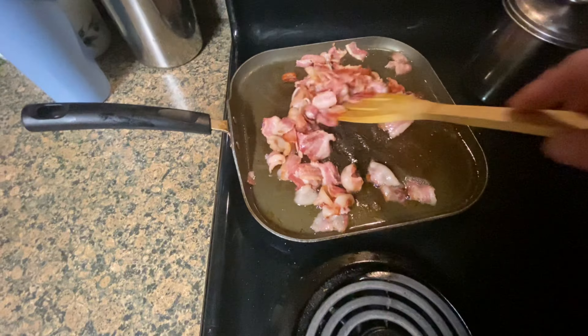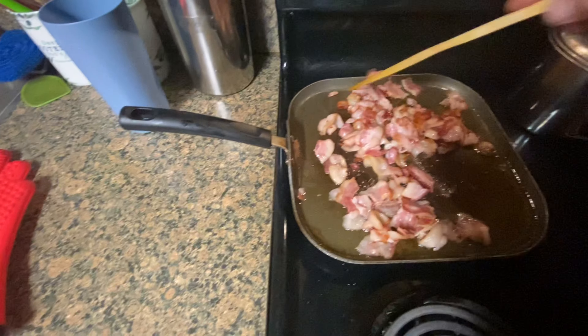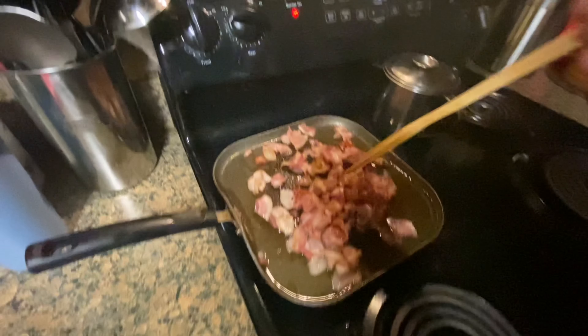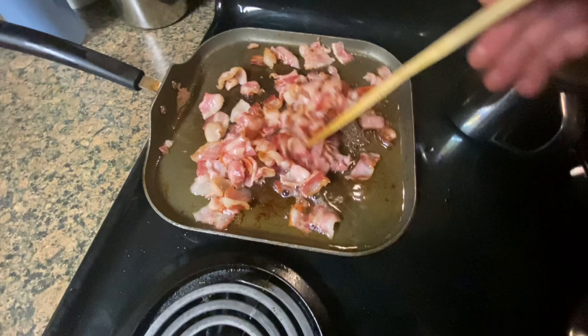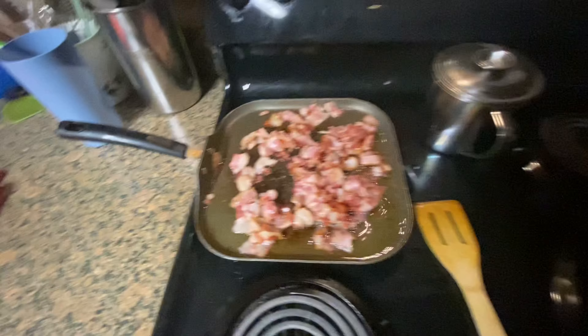Okay, we are stirring the bacon so it can cook a little bit more. Kind of dark over here because this light's not on. You should have got the other light over here — it's kind of dark in this direction. Why didn't you get a bigger pan?